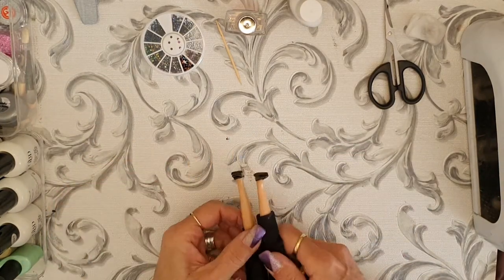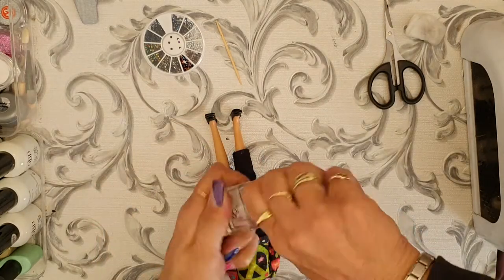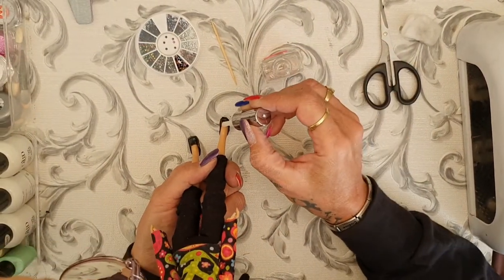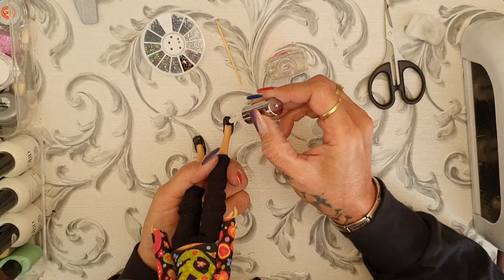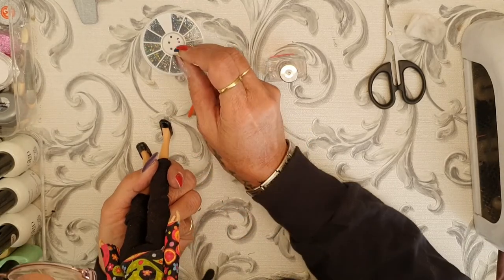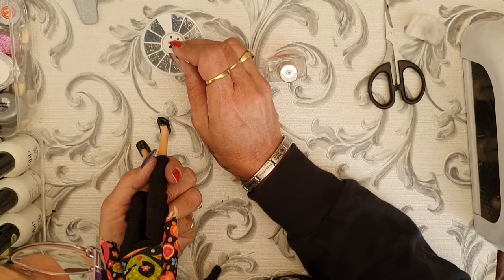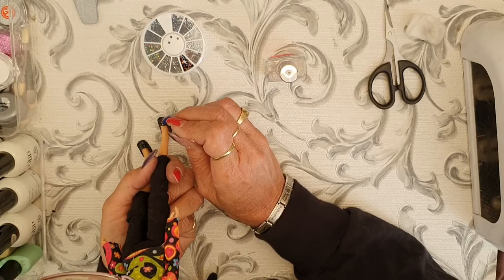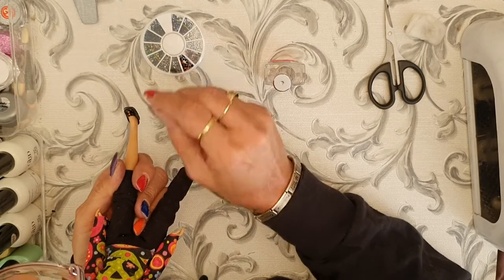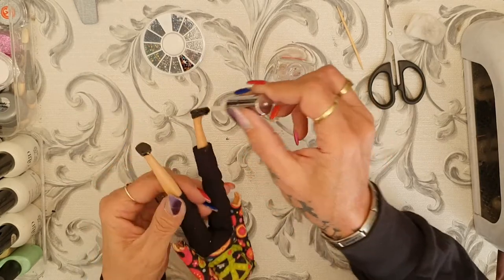I'm going to put three little stones on each shoe. I'm using a normal quick-dry top coat — not a UV oven one — just putting a dot of it on the shoe. Then I use a toothpick with a point to place the stones on top. After that, I run the top coat over the shoe where the stones are to seal them nicely.